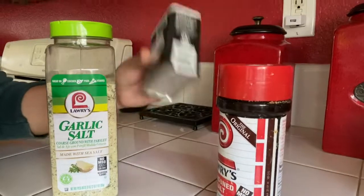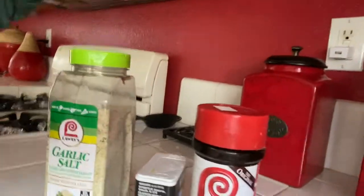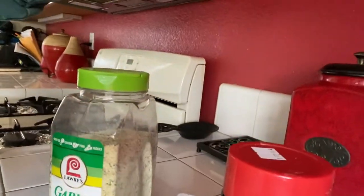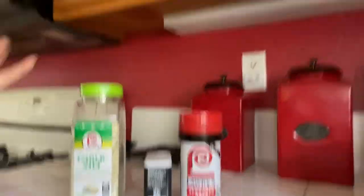These are the seasonings I like to use: pepper, Lori's seasoning salt, and garlic salt. I also like to use lemon pepper, but since I'm running low I'll just use the garlic salt. And obviously you're going to need chicken.